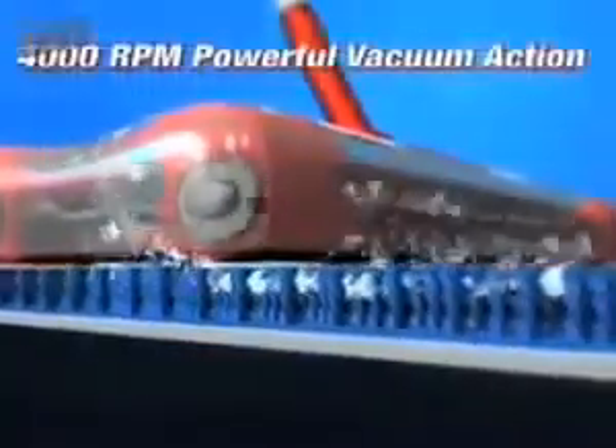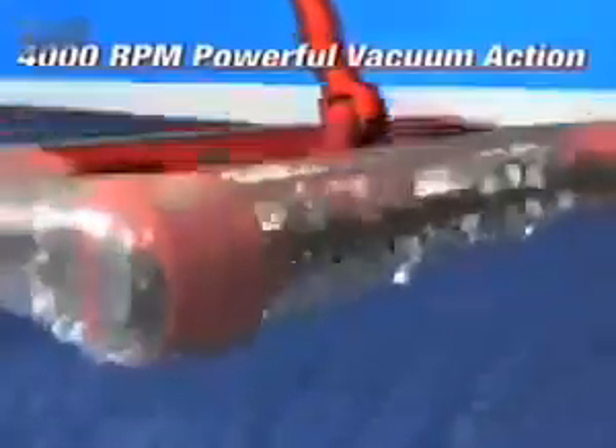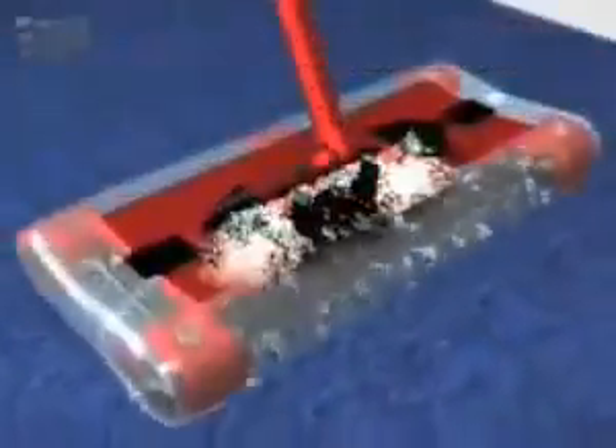And at 2 pounds, it's still the lightest weight cordless sweeper out there. The G2's brushes spin at 4,000 RPM, creating a powerful vacuum action so it picks up the big stuff and even the tiniest dust and dirt particles.